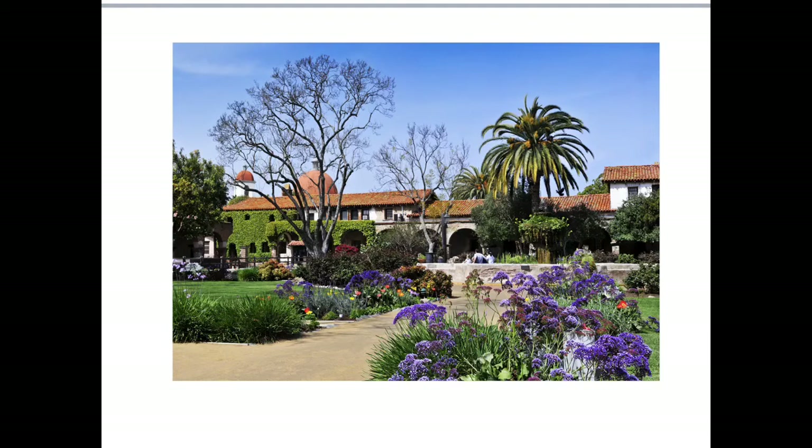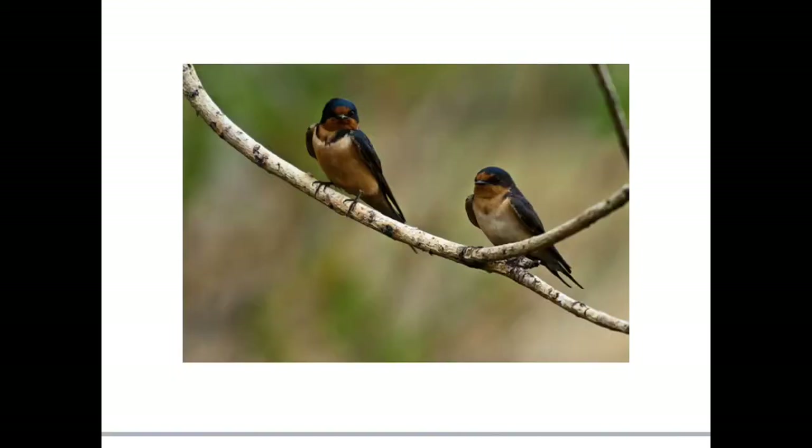The most important wildlife are the swallows that made the mission famous. Swallows are small songbirds that migrate from Argentina every March, 2,000 miles away from San Juan Capistrano. The legend of the swallows started with Father John O'Sullivan, who was the pastor of Mission San Juan Capistrano from 1910 through 1933. He rescued the swallows from the shopkeepers in town who thought they were pests, and he gave them a home at the mission. Every year, the birds return on March 19th, when there's a festival called Swallows Day to celebrate their homecoming.